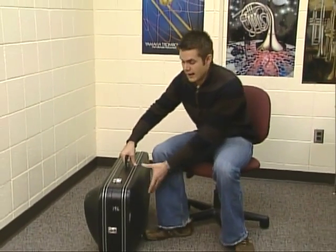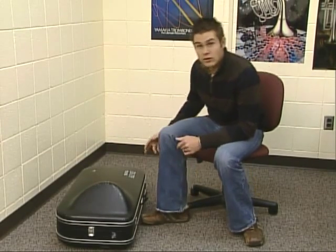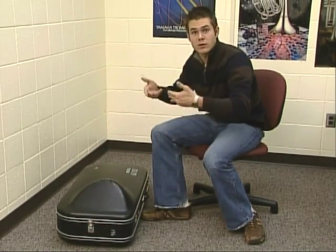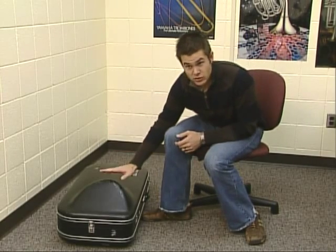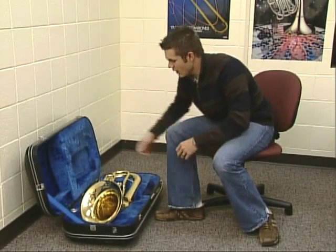The first thing we want to do with our baritone is set it on the ground on its back flat so that we can open it up correctly. There are several latches on the baritone, so we need to find all of them and open them up. They should open upwards — another way to tell is that there's usually a bump on the top side of the baritone case. Open it up all the way and we'll see our baritone sitting there.